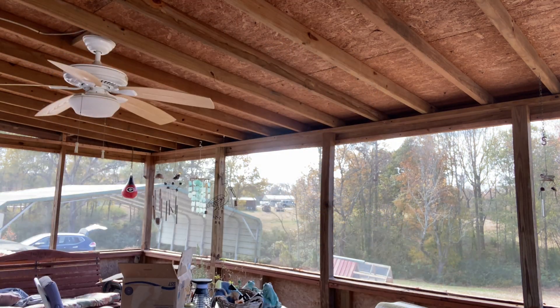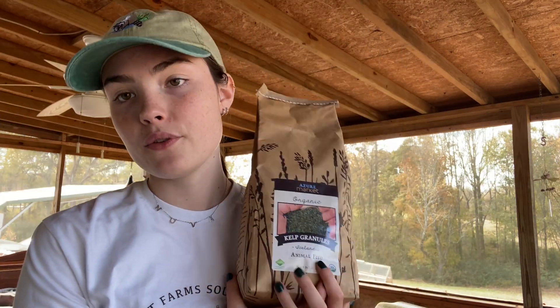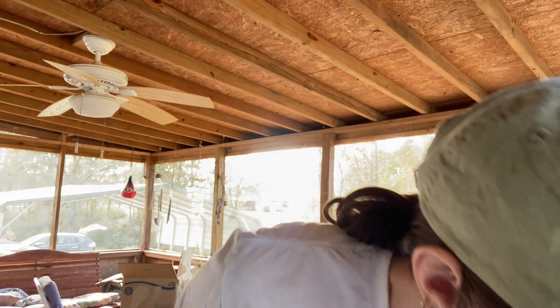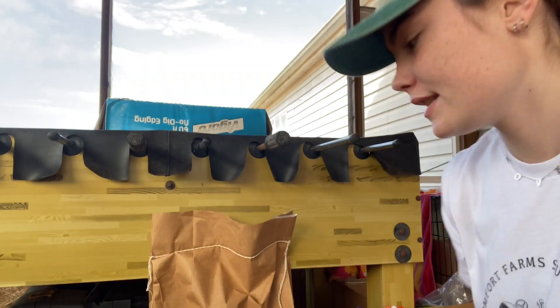I also got some kelp granules. I'm going to start mixing this into the chickens' food — it's supposed to help keep them healthy. These are all the things I'm doing to help with them not being on medicated feed and keeping everything all-natural and organic.